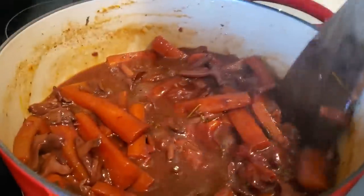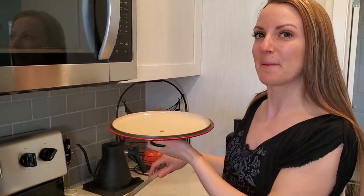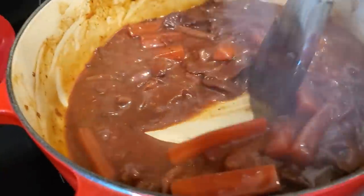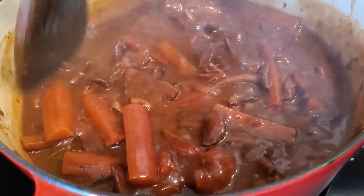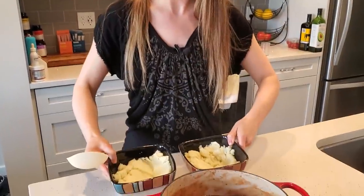That looks good. It reduced really nicely but we are going to add just a little bit of thickness to it to make more of a gravy. It looks and smells really good. You can see the thickness we've achieved here — it's really nice gravy, this looks just perfect. Here we have our final dish — it looks so good, it smells so good. We're going to serve it up over top of our mashed potatoes and enjoy.